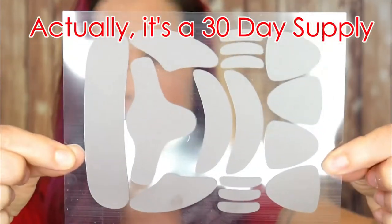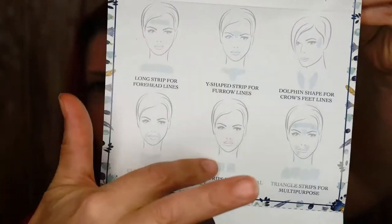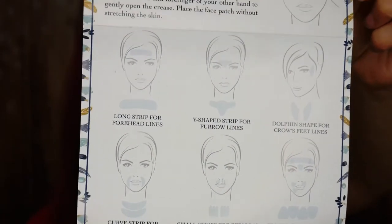Now inside this kit, you get a whole sheet of these little stickers right here. You also get a little instruction booklet and it tells you where all of these patches are supposed to go. But how well do face patches really work? I'm going to go wash all this junk off my face and we'll try them out together.